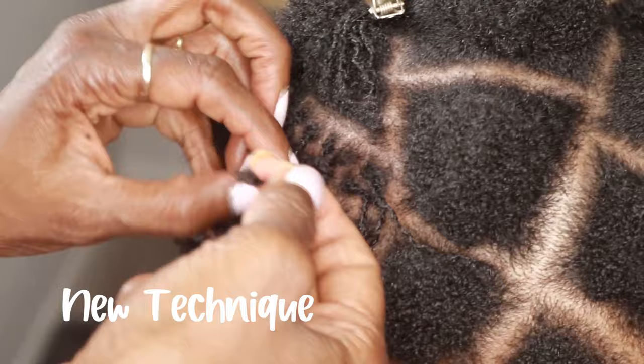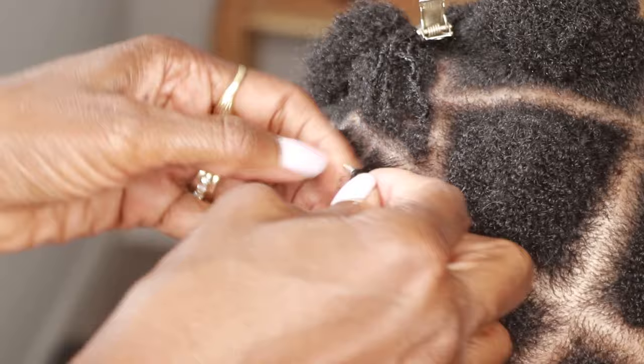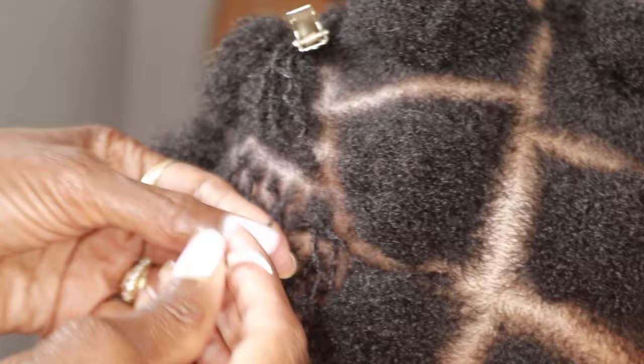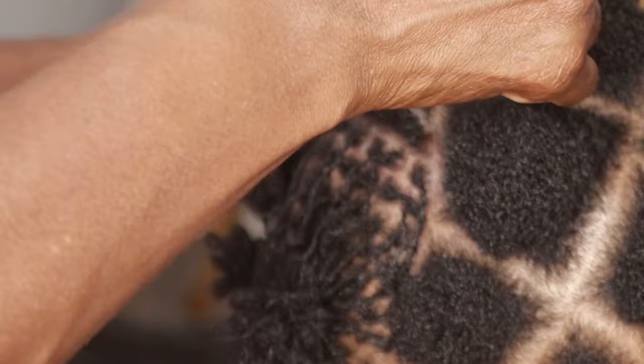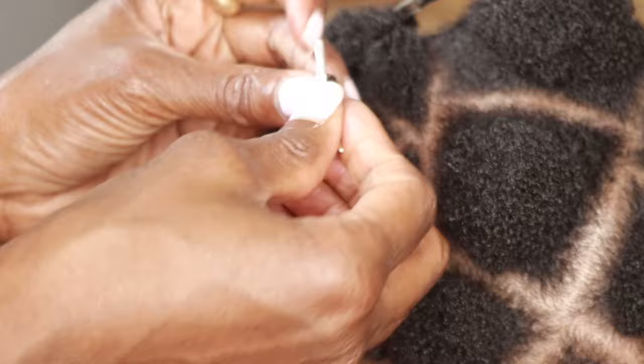My mom is now working on the second half of the fourth section, and she started doing a new technique which really sped up the process. Instead of doing the entire lock all at once — finger interlocking followed immediately by tool interlocking to fully retighten — she decided to just do the finger technique for the entire section first, and then go back and do the tool technique and retighten all of them at once. She found that this was really helpful and it just sped up the process a little bit.